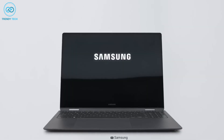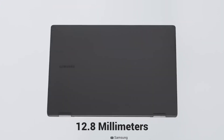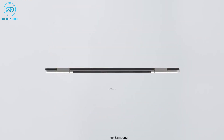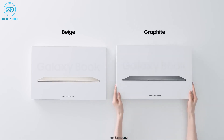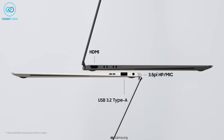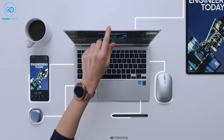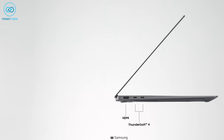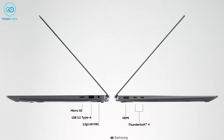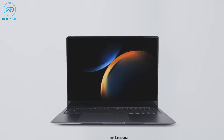This 16-inch laptop is comparatively thicker and weighs more than its predecessor, at 12.8mm thin and 3.76 pounds. It is available in two different colors: beige and graphite. The laptop now offers two Thunderbolt 4 ports instead of one, which will come in handy for plugging in additional accessories. It also comes with an HDMI port, a microSD card slot, a Type-A port, and a 3.5mm audio combo jack that light laptops often lack.